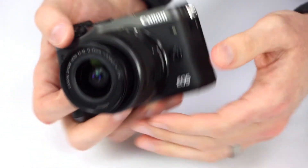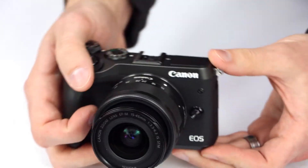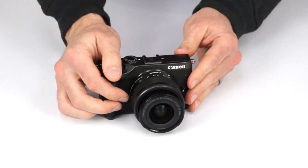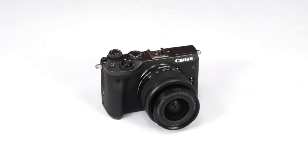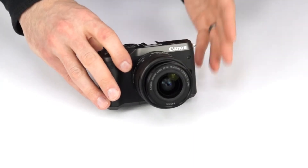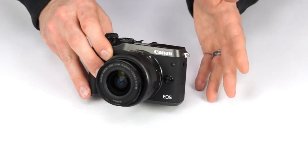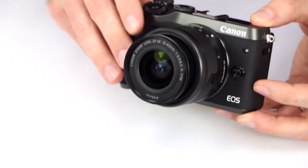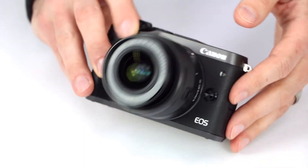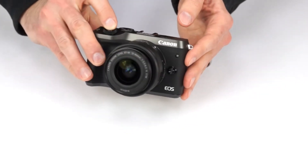This camera comes with a very compact 15-45mm image-stabilized lens, perfect for everyday, all-around photography. With a 24.2-megapixel CMOS sensor and new Digic 7 image processor, it gives you excellent resolution and improved detail over the older EOS M3. Autofocus is handled by a dual-pixel CMOS system, giving you ultra-fast phase detection during stills and video. Shooting speed is impressive as well, with continuous shooting reaching 7 frames per second, or up to 9 frames per second with AF lock.